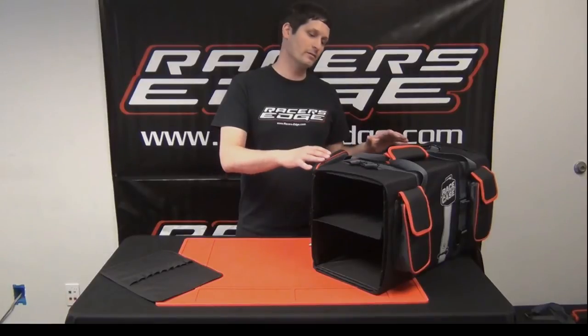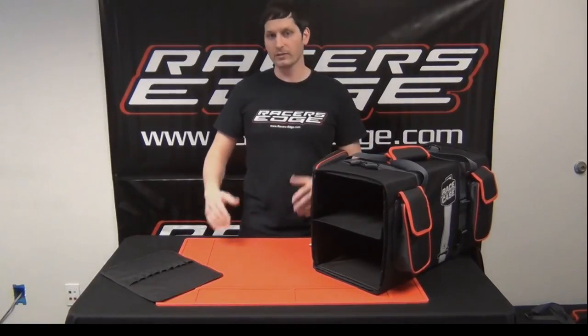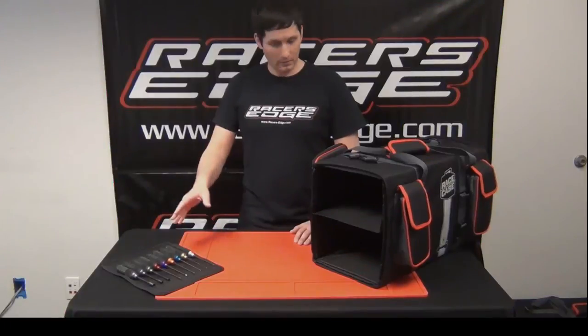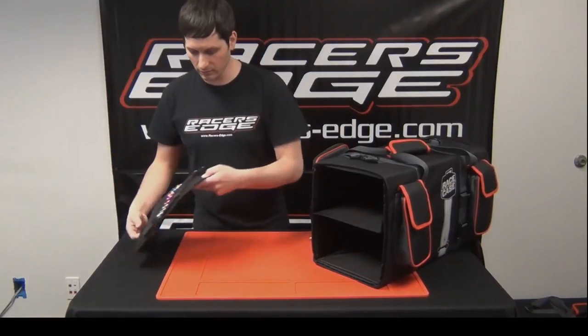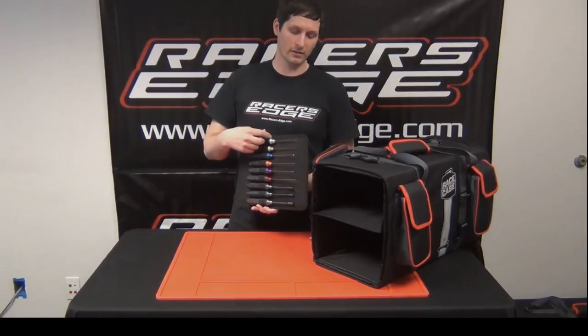That's the entire assembly process of the Race Case double buggy bag. The next thing to do is start filling it with your stuff. The pit caddy tool holder can hold nine drivers — as you can see here, Racers Edge Power Grip drivers. Check them out at racersedge.com.